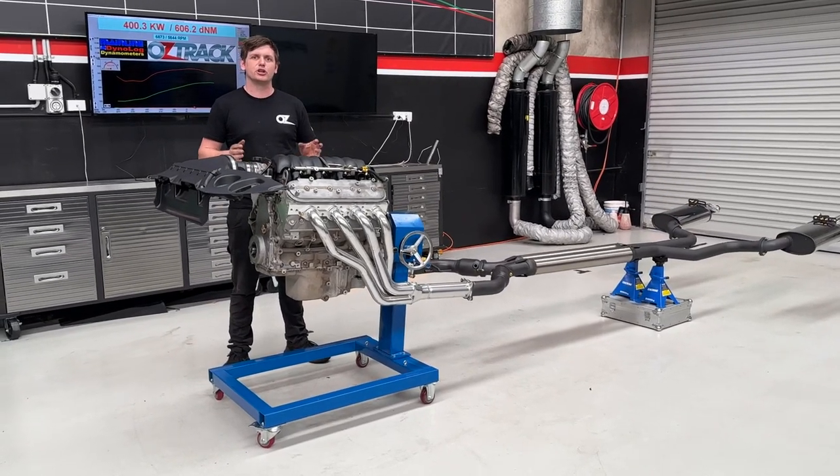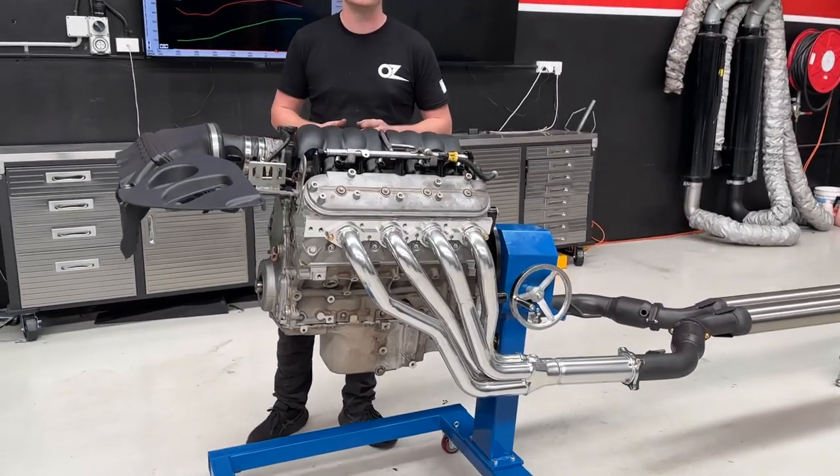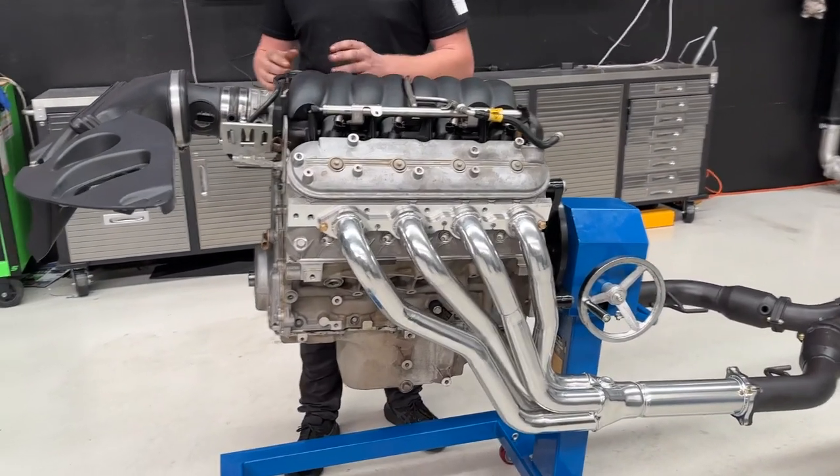G'day, it's Jono from Oztrac and I'm going to show you our OZ380 pack available fitted at Oztrac with a road or dyno tune or as a postal kit with a remote tune.